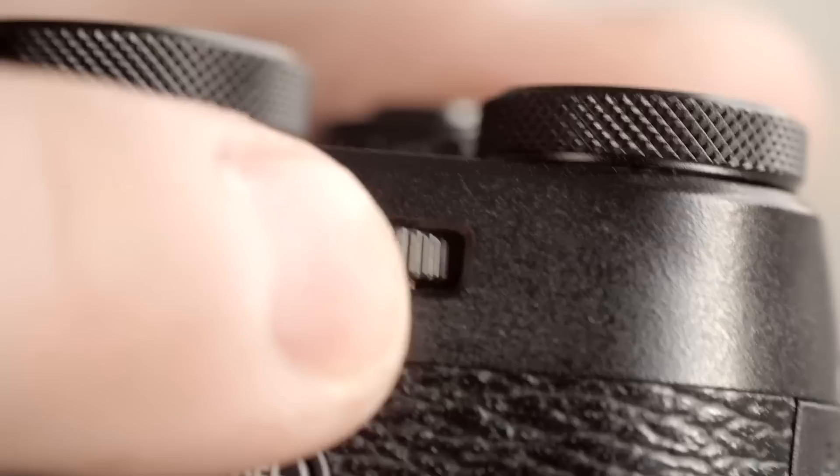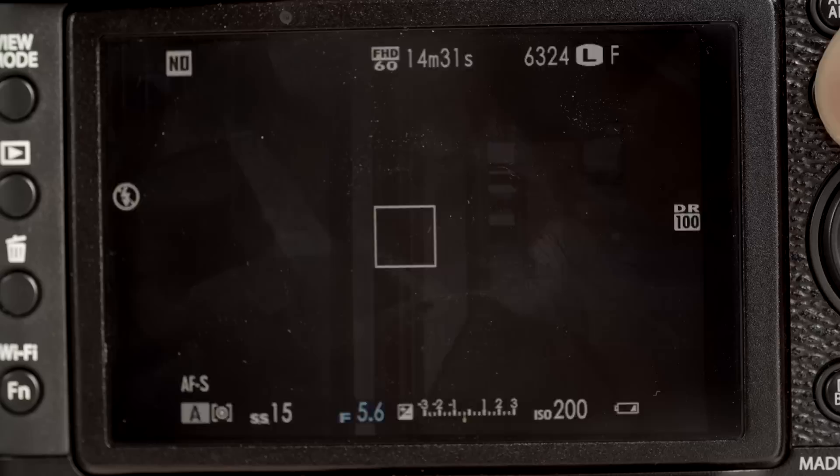What I like about Fuji is we talk to them, and they say they appreciate our feedback and change things. Now, that's probably not entirely true, but it makes me feel good to think they're listening. And they have changed all that — they got rid of the dial on the back and gave us a proper rotating thumb dial. Big improvement. Here's another great thing: hold down the quick menu for a few seconds and now I can customize every single function in there.